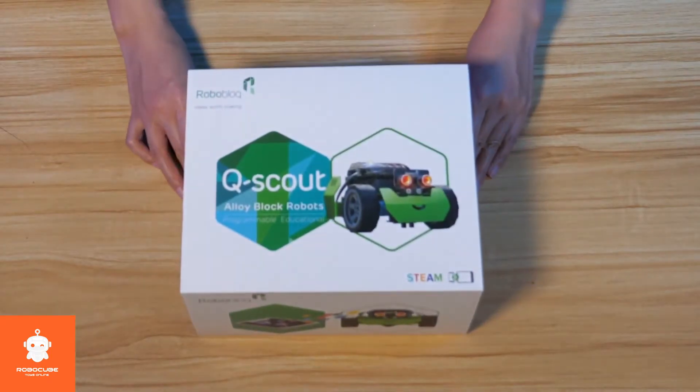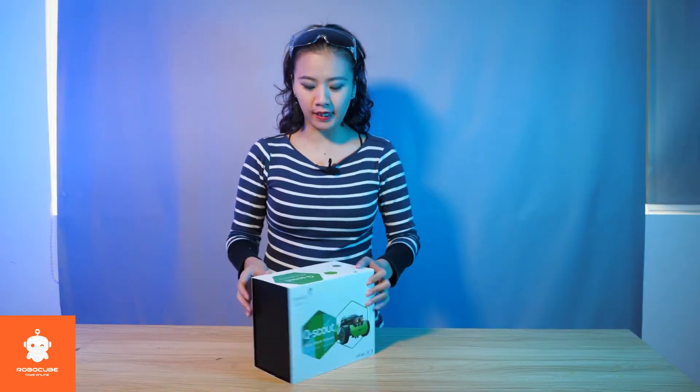Do you still remember Q-Scout? If you don't, I have just the machine right here for you. So first let me show you what is on the box.